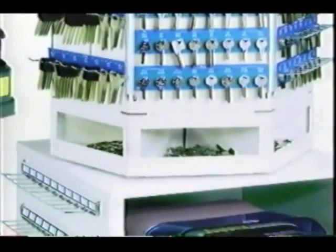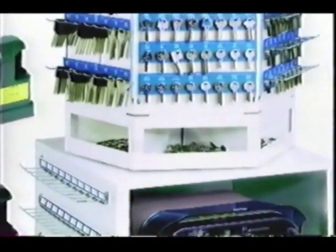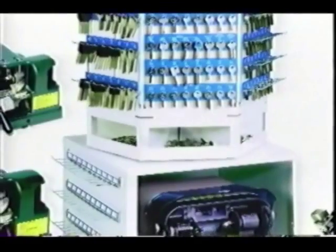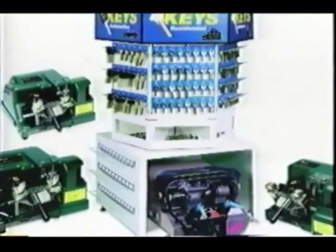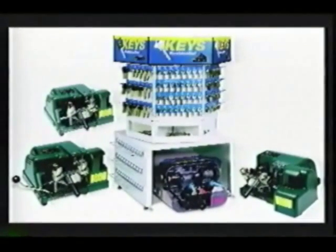Kaba ILCO is pleased to present the How to Select and Duplicate a Key video. This three-part video has been produced to help make your key duplications easier and more profitable. The first part will review the basic principles of key selection and duplication. Next, we will demonstrate the operation of four of our most popular models of key machines. We will also cover routine maintenance tips, and lastly, how to identify and duplicate both VATS and transponder keys.